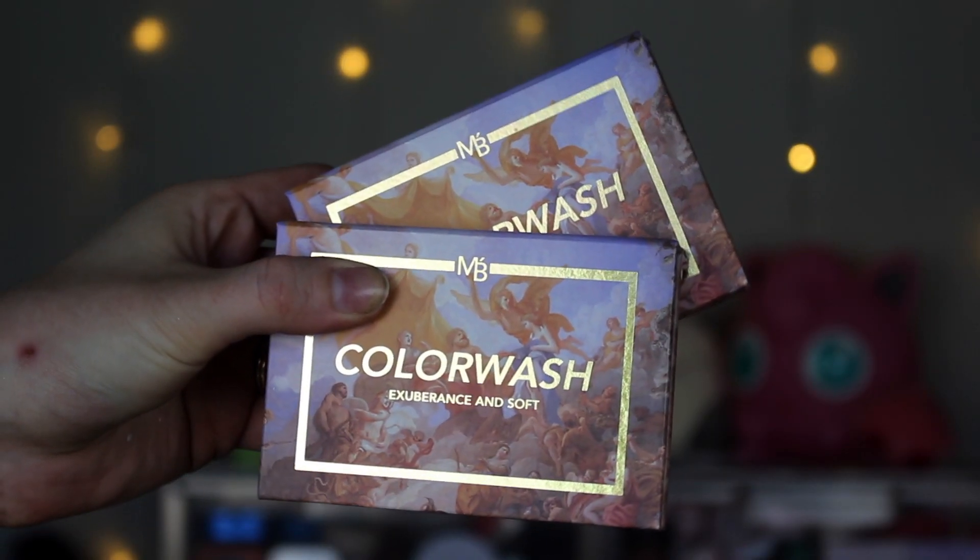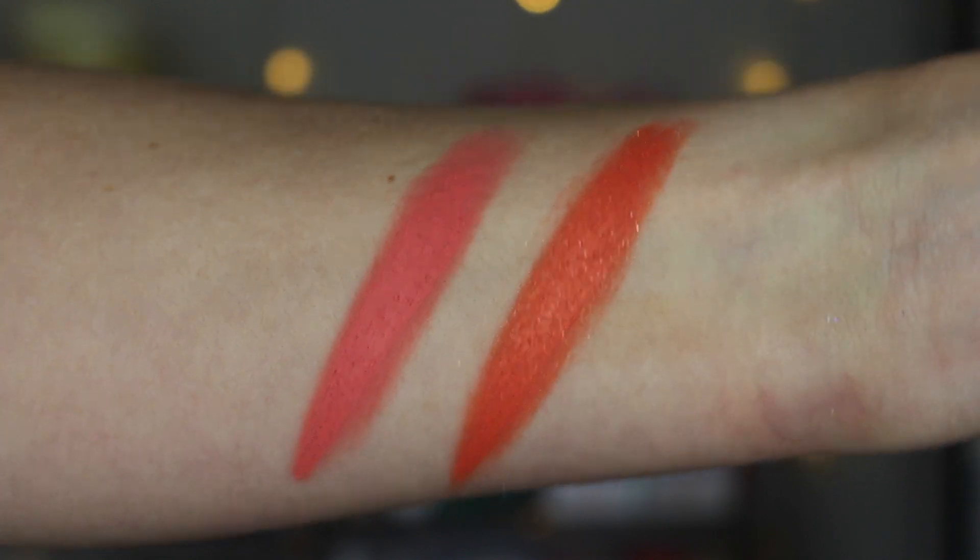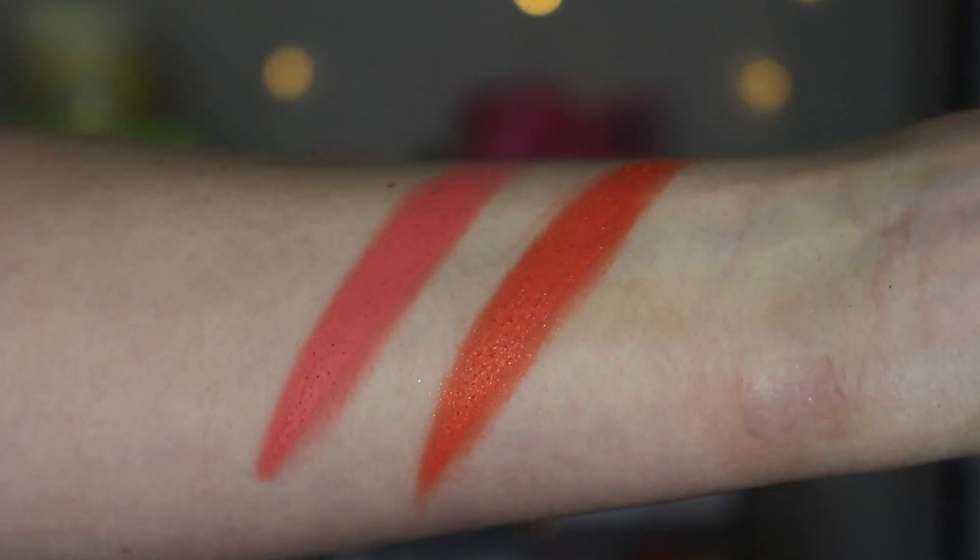Let's talk about the pieces in the Rococo collection. There are two new Color Washes, which are their cream blush duos, and I really like this formula. The first duo is the Youth & Play duo. Youth is a really pretty creamy, more satiny matte finish, kind of peachy pink, and Play is a really cute, more shimmery cream blush and a little bit more of like a poppy orange color. This one's my favorite of the two — it's really cute. I love a good blush duo; you can kind of mix and match and swirl things together.